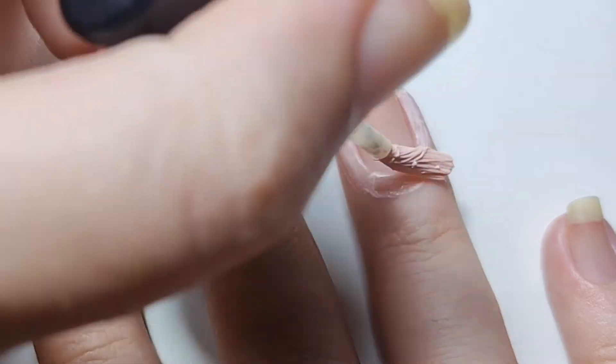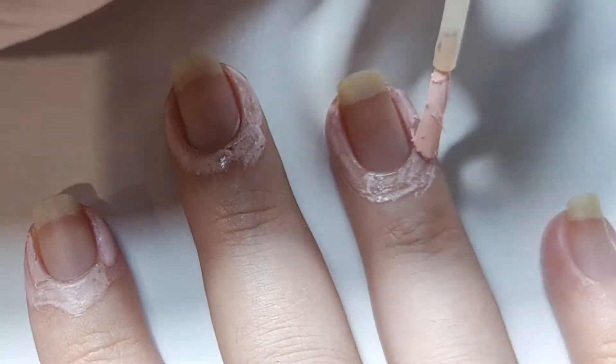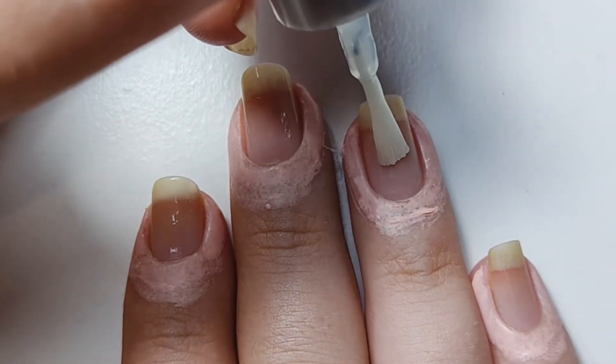I started off by applying liquid latex around my nails for easy cleanup. Then I applied a base coat to protect my nails.